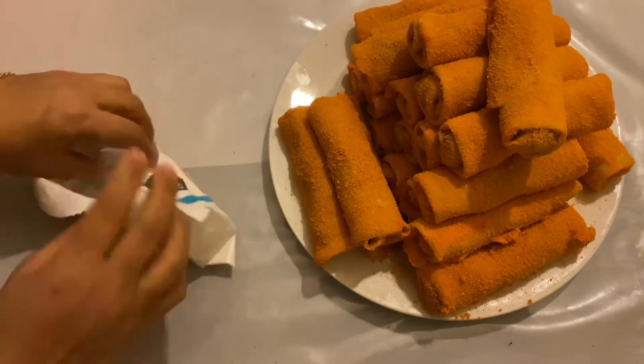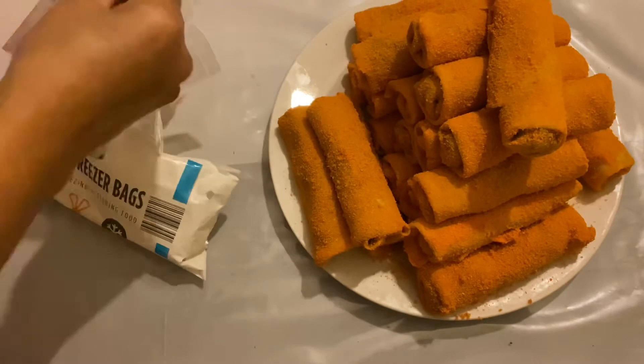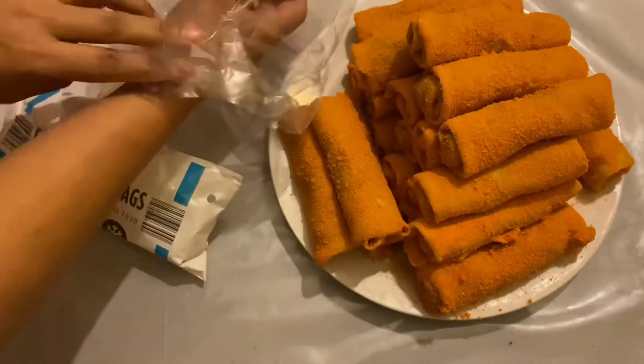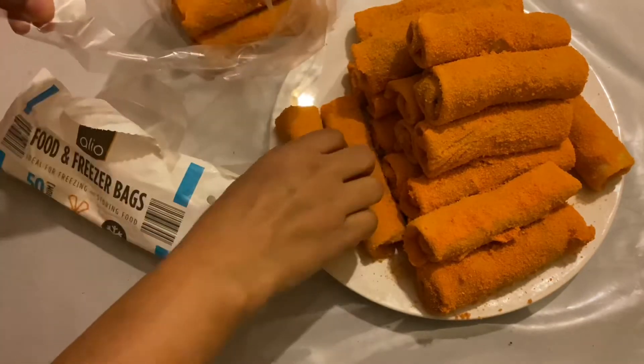Now I am going to freeze the rolls, so I am using freezer bags. In each bag I am going to put 8 to 9 rolls.